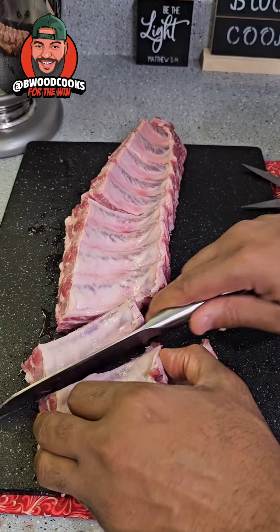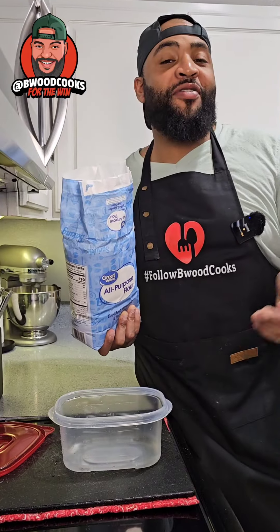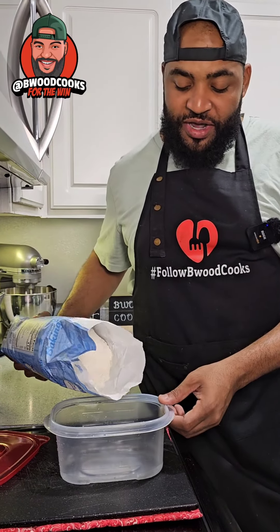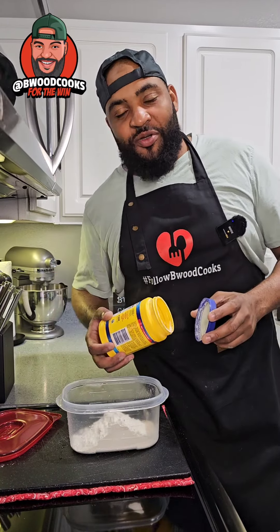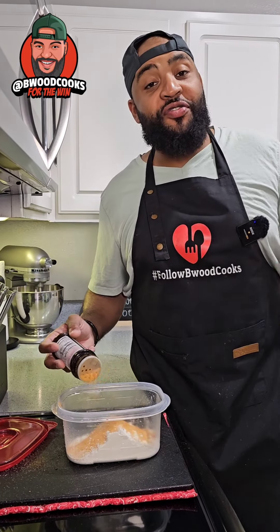Take your slab of ribs, cut the plastic off, clean it up a little bit, and cut it into individual pieces. Season your ribs how you want. I'm a fan of tupperwares and ziploc bags when I fry foods — it's just easier. Go ahead and get one of those, then add some flour. I've seen people treat this recipe like fried chicken, so we're gonna add a little cornstarch, just a little bit.